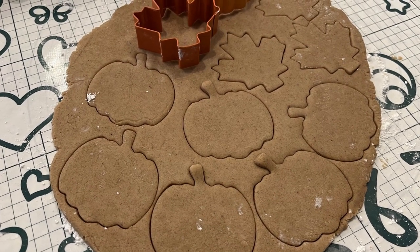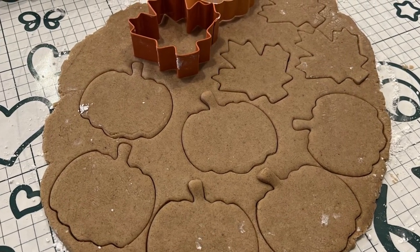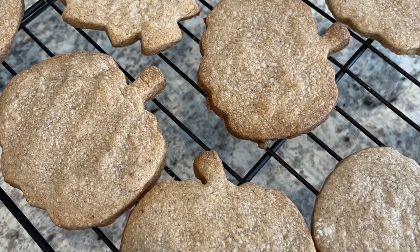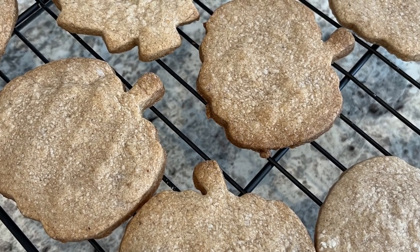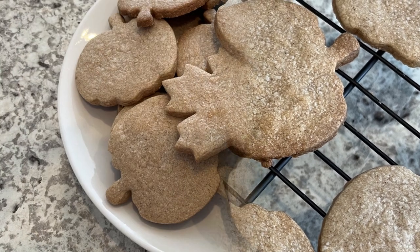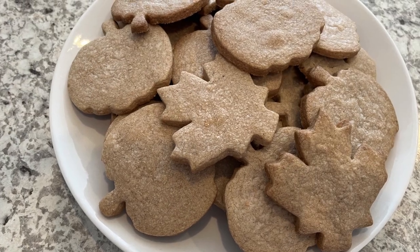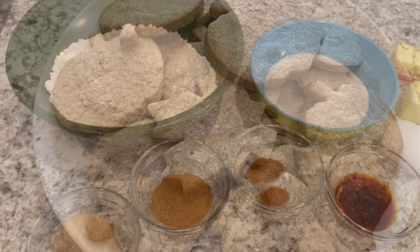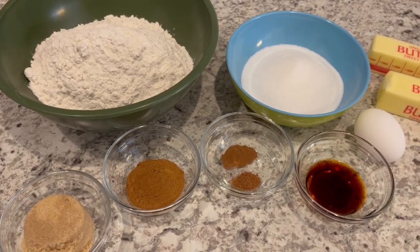Hi, my name is Andrea with Foodimentary Adventures in Food, and today I'm sharing a simple and delicious recipe for pumpkin spice sugar cookies. The recipe calls for simple ingredients that you probably already have on hand, and as always, I'll make sure to leave a link to the recipe in the description box.